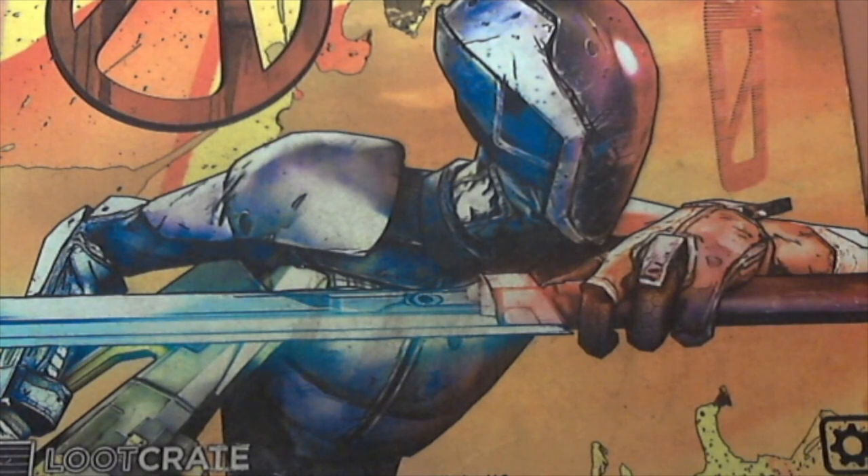Hey guys, it's Link Savage, I'm back. I need to get a better camera setup, but if you guys saw the first few videos, you know I wanted to go over the belt, the guns, and the holsters. I'm going to do them each as an individual video and we'll see how this goes. I definitely need a better camera to do this with, but you know, it is what it is.